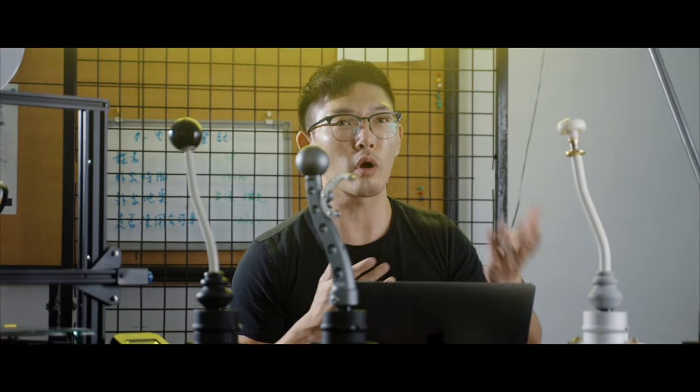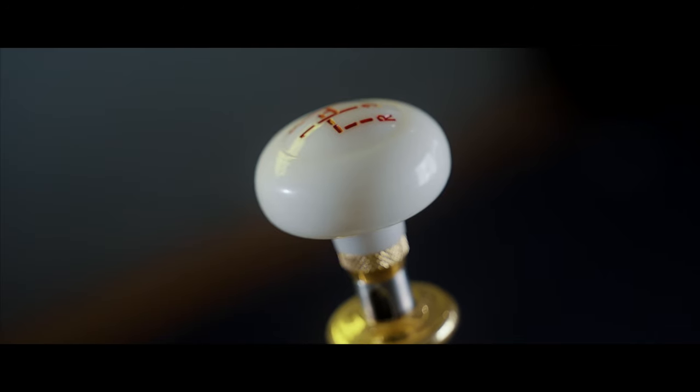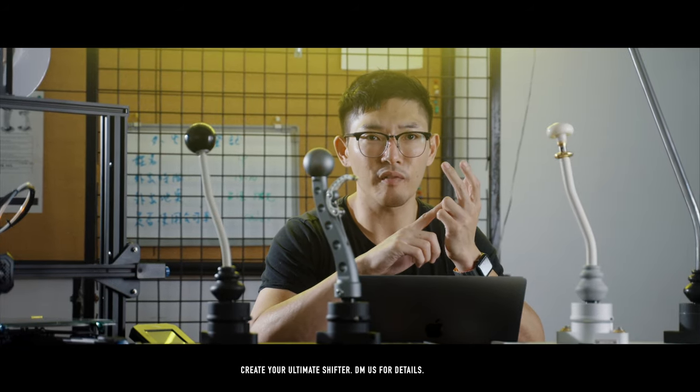This program will run for about three months and we will accept these custom builds. Throughout the whole process we're going to have step-by-step communication, perhaps FaceTime calls or Zoom calls, in order to pick out those certain aspects — be it color or modifications to your bespoke shifter.